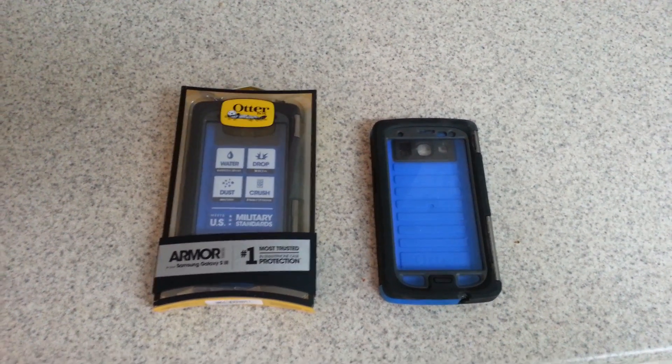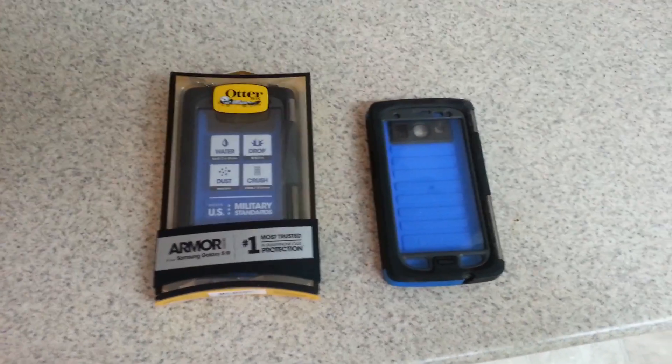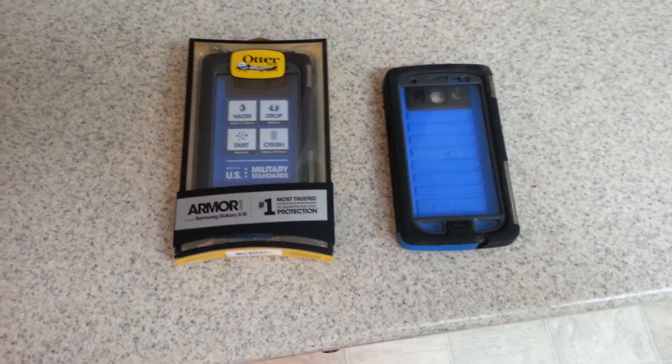Hey guys, it's Mike, and today we're going to be doing a quick review on the OtterBox Armor Series for the Galaxy S3 phone.